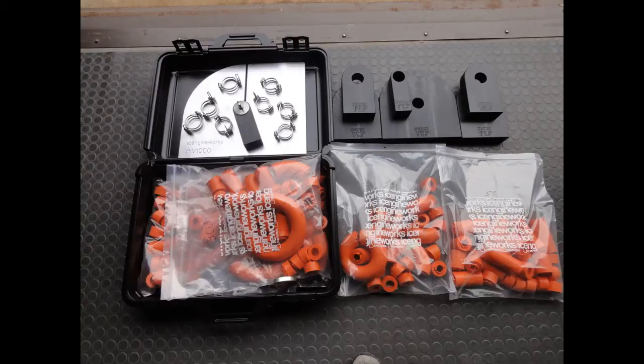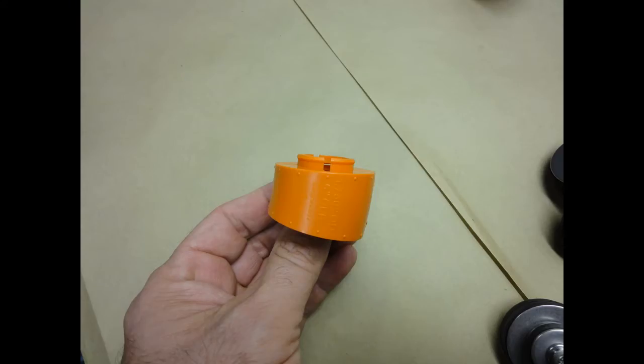The ICE engine kit comes with all you need to build a set of beautiful one-off headers, and is available in whatever diameter pipes you need for your particular application. The individual pieces snap together like Legos with different angles to snake around components and inner fender and suspension parts. These come in 2, 3, 4, and 6-inch radius pieces to make any tight or large radius.